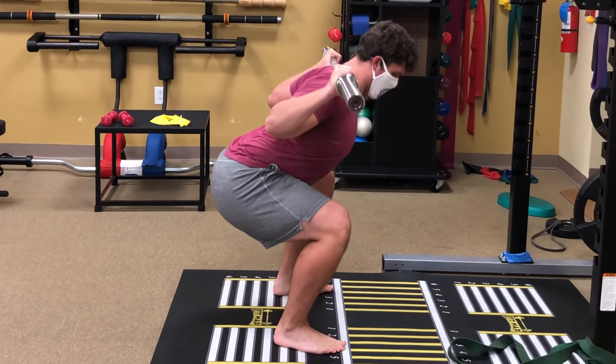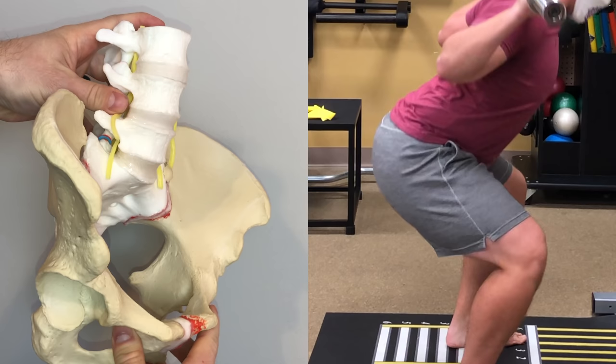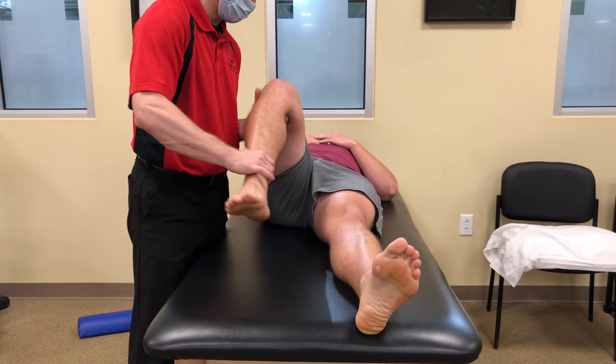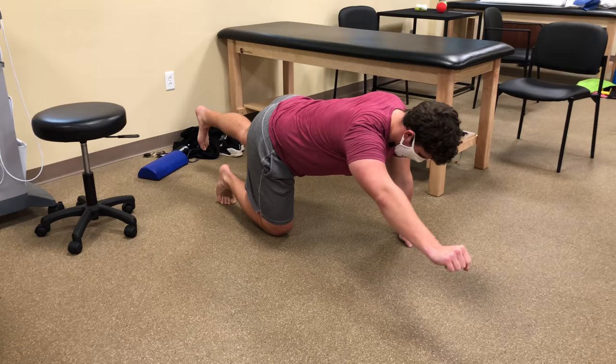Corbin came to me with complaints of low back pain at the very bottom of his squat, associated with butt wink. Butt wink defines a small turn under of the pelvis at the very bottom of the squat that creates a stress concentration of flexion movement at the lower joints of the lumbar spine. Today I'm going to take you behind the scenes of the evaluation I did with Corbin and some of the exercises I incorporated into his treatment plan.